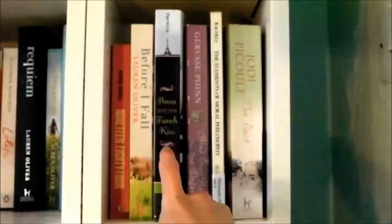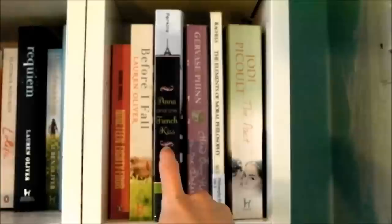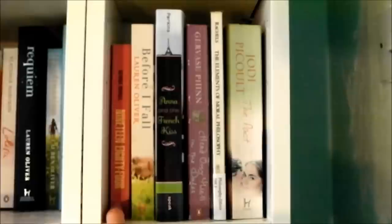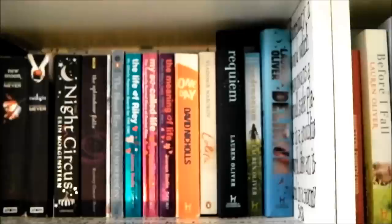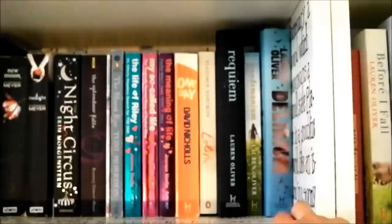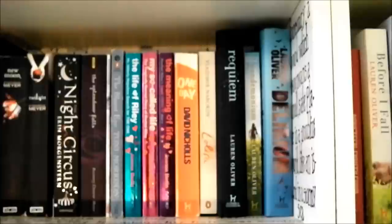Next shelf up: another Jodi Picoult book, then The Elements of Modern Philosophy which I bought for philosophy class, Gervase Finn, Head Over Heels in the Dales, Anna and the French Kiss — actually a really good book — Before I Fall by Lauren Oliver, and 1984. I finally got around to reading 1984 for English and everyone should read it — it's actually really easy to read and a really good read, especially if you like The Hunger Games, because it's one of the original dystopians. Then Delirium by Lauren Oliver — an amazing modern dystopian with a brilliant idea: it's about people who have had the part of their brain that allows them to love removed, because apparently love is a disease that causes war and fighting. The second book was okay and the third was a real disappointment.